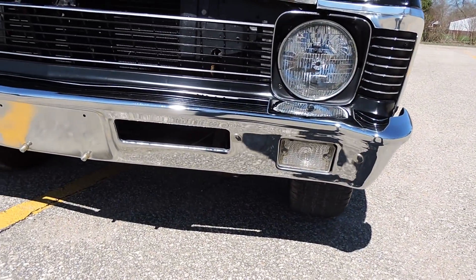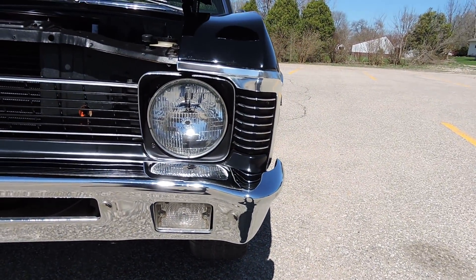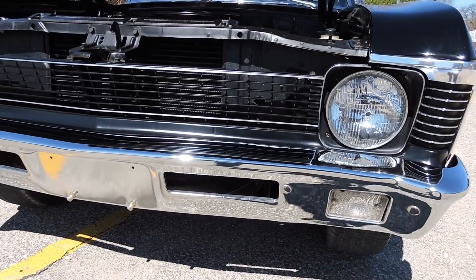As we come to the front bumper, the front bumper's been replaced, the grille's been replaced, and the eyebrows around the headlights have all been replaced. That's in beautiful condition.